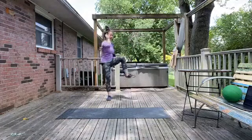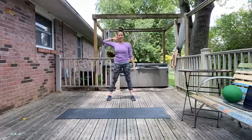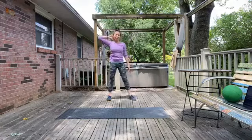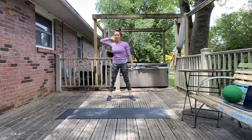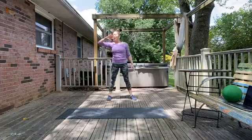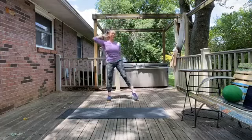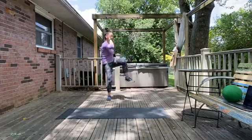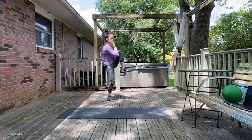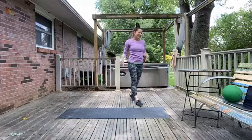Switch it out — left hand behind the ear and exhale, squeeze. Making that mind-muscle connection, we're going to think about those right side abs as we crunch over to each side. About ten more seconds to go — breathing — three, two, one, nice.